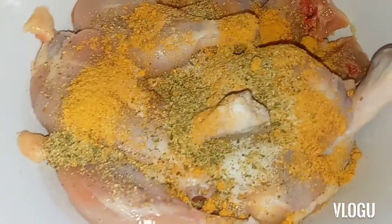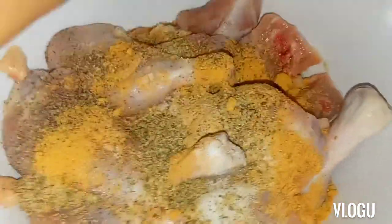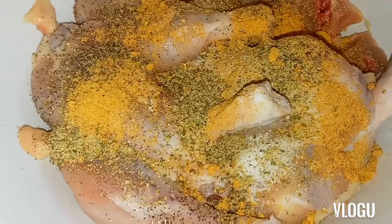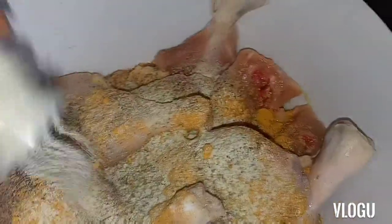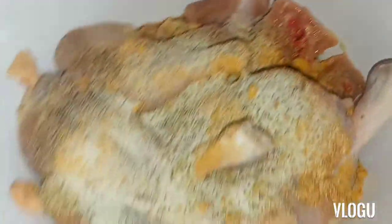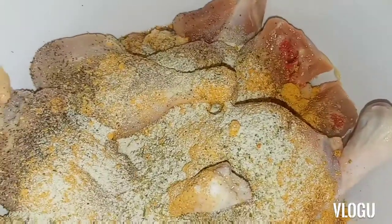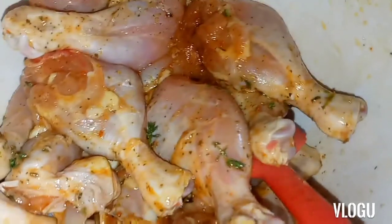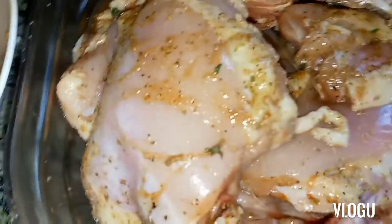I'm going to add some black pepper, and then some onion powder. Yes, I'm adding the onion powder now. Then I'm going to add a little portion of oil just to marinate the chicken legs properly. Okay, my chicken is all seasoned and ready.